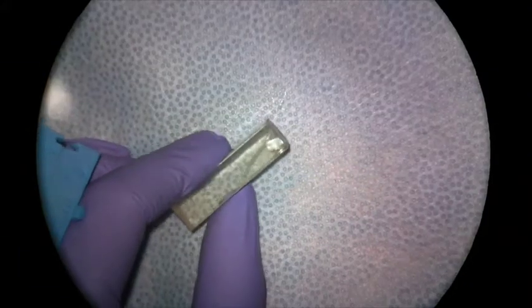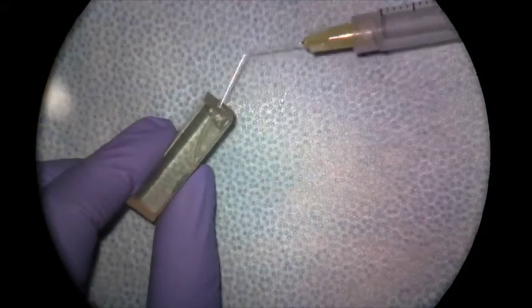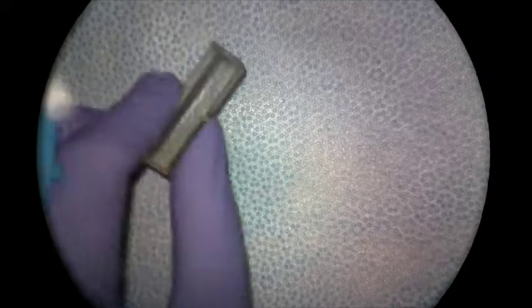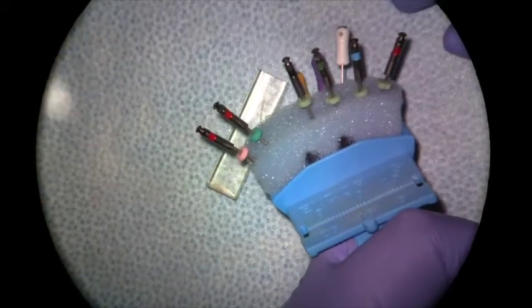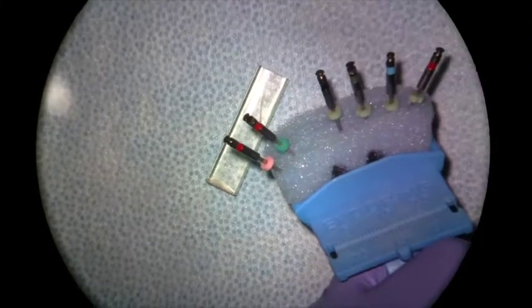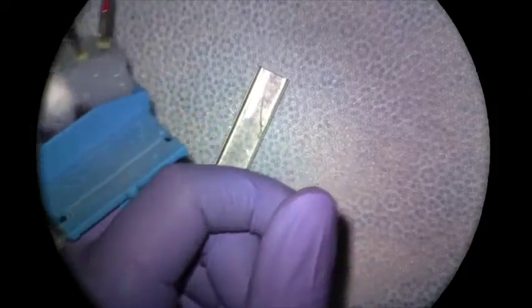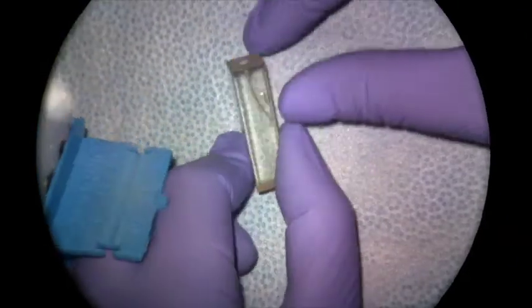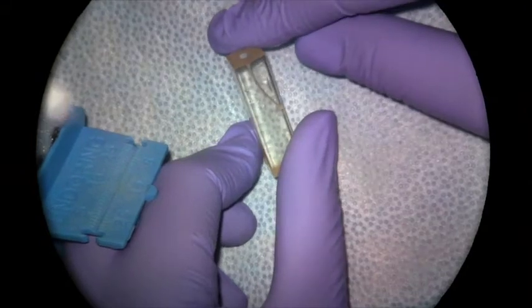At this point, if we're happy with our length and we have a good smooth glide path, we'd be ready to move on to our rotary instrumentation. The first two files you're going to use are the 25.10 and the 25.08. These are our orifice opener files — they're going to create space coronally in the canal so that the 04 series files can work deeper toward the apex.